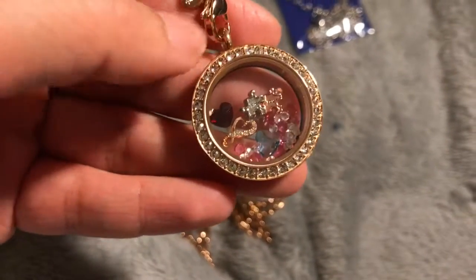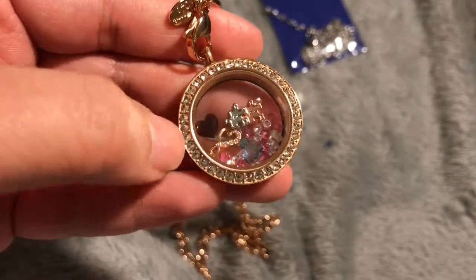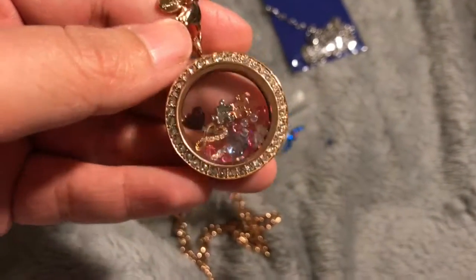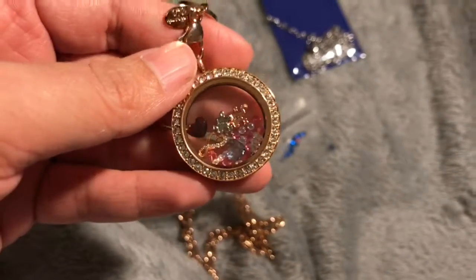I also have two little hearts that are birthstones — one for my daughter Aubrey and one for my grandpa — and some Swarovski crystals on the inside. These faces are interchangeable and come in different colors. I just think it's a different and cute way to wear jewelry and tell your story by putting in whatever you want.